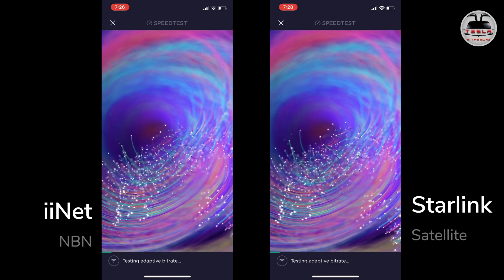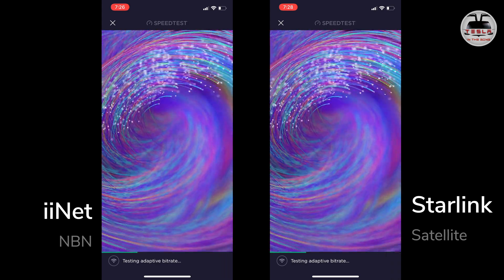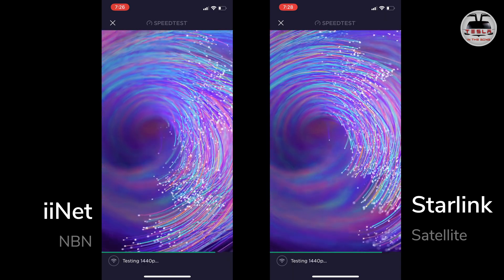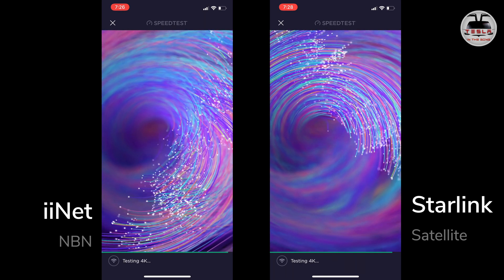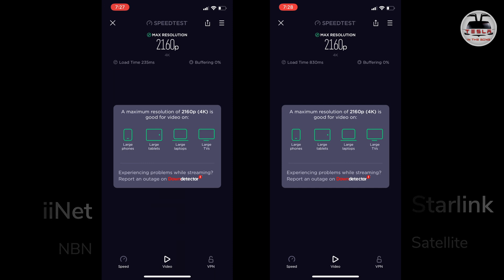Now let's check the streaming speed and quality. I'm a cord-cutter — I don't have a set-top box, so I stream everything. The app is testing 720p, 1080p, 1440p, all the way up to 4K. Both connections are perfectly fine for viewing 4K content online — 2160p tested fine on both. To summarize: Starlink is a great system for places with very poor internet, particularly in the outback, where high-speed internet access is critical. Wollongong does have poor internet too, but in today's test iiNet completely smashed Starlink, though that may be a freak result. I'll do further testing.